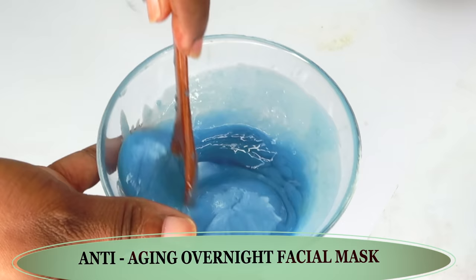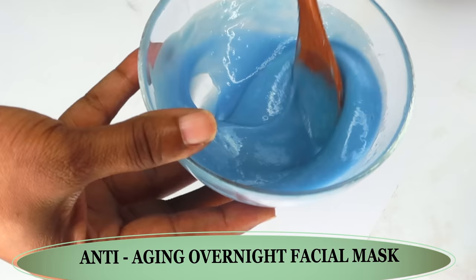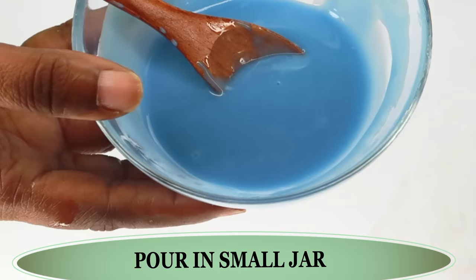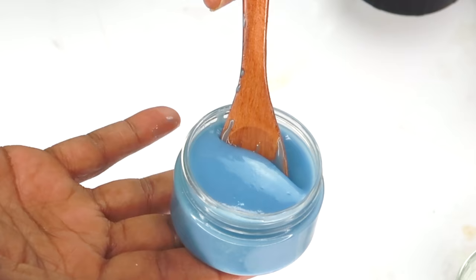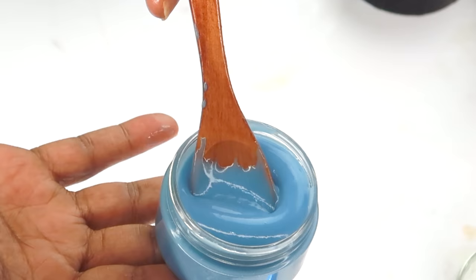Now we're going to mix this all in — your overnight facial mask to tighten, firm, reduce wrinkles and fine lines, and transform your skin. You can choose to put this back in the blender, or just whisk it in like I'm doing here. Mix well. Our overnight facial mask is done. Let's pour this into our container. This is your overnight facial mask that's going to transform your skin, give you 18 years younger looking skin, reduce wrinkles and fine lines, boost collagen, brighten the skin, freshen up that skin, get rid of sagging skin, and transform your skin to a beautiful radiant skin.